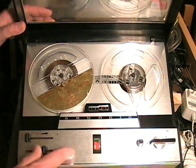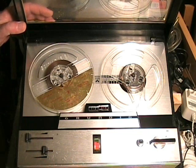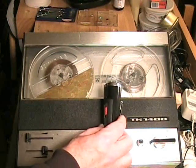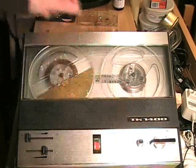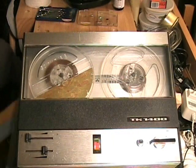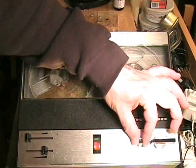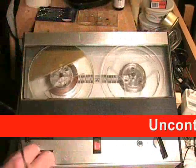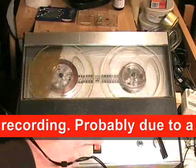I believe that because this machine had the 4-track capability, they kept it at 3 and 3-quarter inches per second, giving you the same amount of tape use that you would get if you had the 1 and 7-eighths option. I'm going to show you the record function using a Philips microphone. It has two positions: Auto SP and Auto Music. If I turn this up, you can hear that it's coming out of the speaker, which it should not be doing, and the meter is not registering anything.